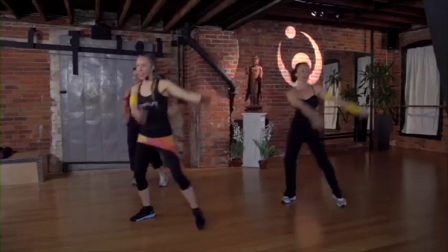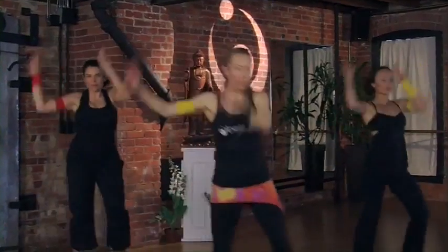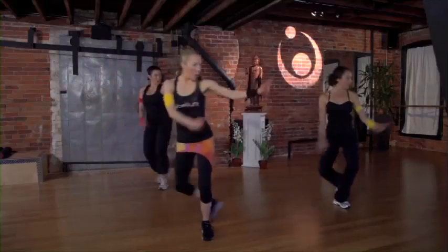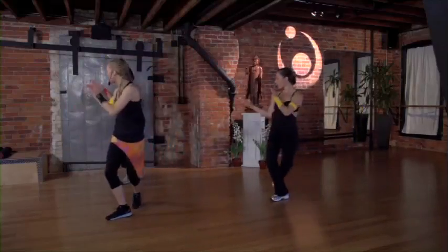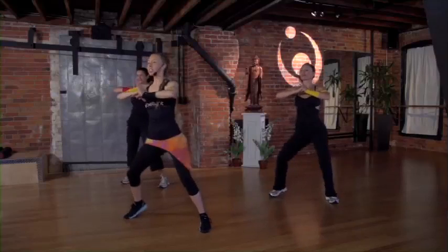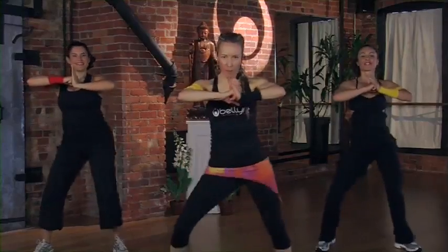Breathe. Get that energy into your body. Exhale anything you don't need. Ready for power shimmy? Shake it out. You got it. Punch it into that hip, squeeze into the glutes. Open up those hips. You want to see those arms nice and strong.